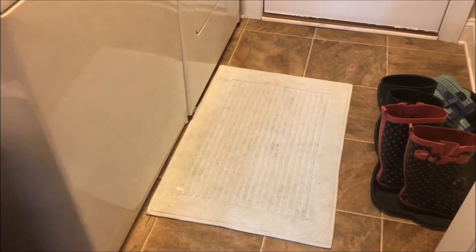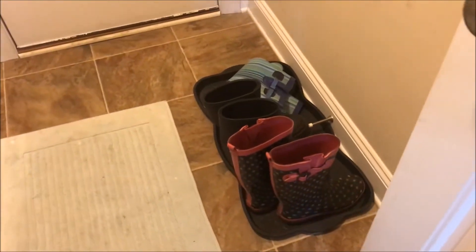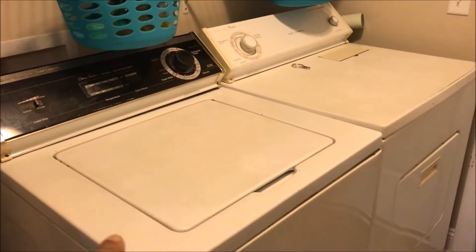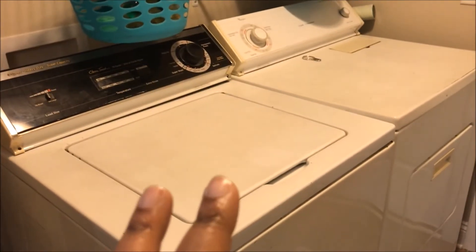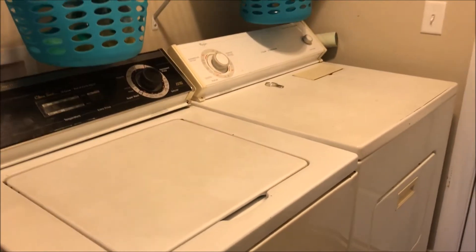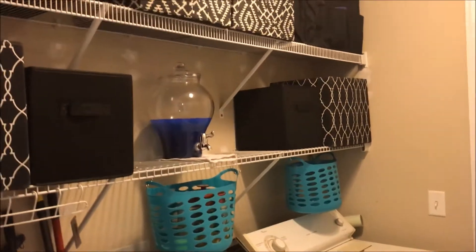I actually probably need to change out this rug — it is clean, it just doesn't look it. The kids swept and wet mopped everything here on the floor. We do have our utility tray because we keep our boots there. Here is the washer and dryer. When I first started the video there was a lot of stuff on there, so we decluttered everything. And here's a look at the shelves.